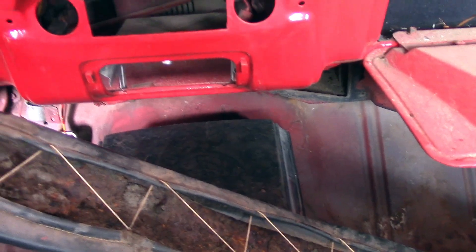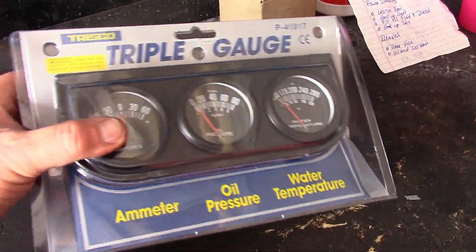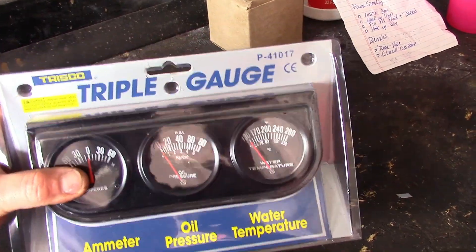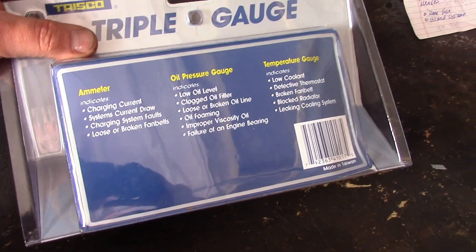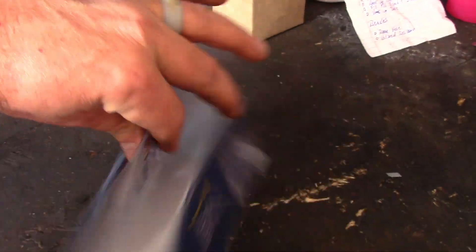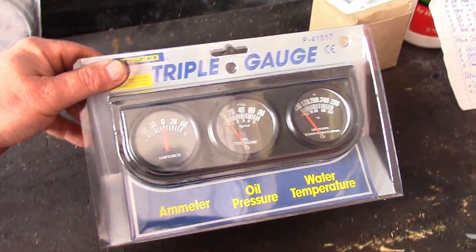I ran to my local parts store and I found this triple gauge set. Why not? The price was good — it was 20 bucks. So let's open this bad boy up and see what we have inside and see if we can make it work in our Firebird.